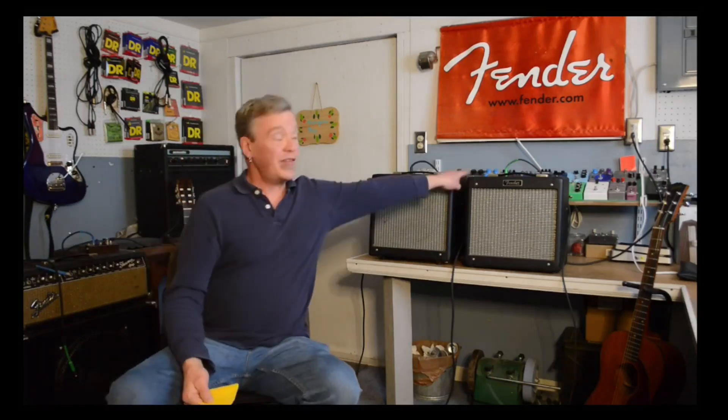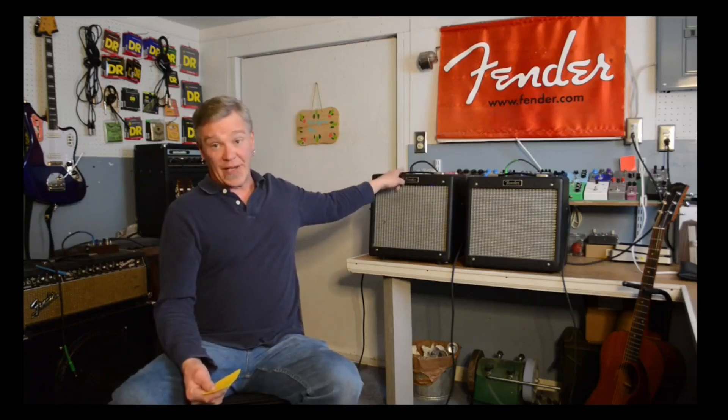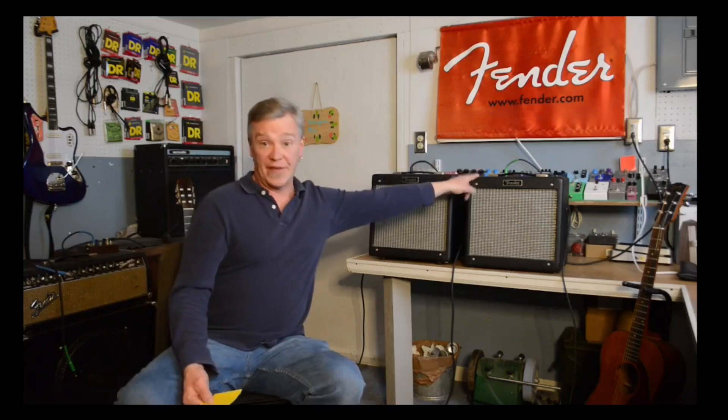Another mod that is commonly done is to go to your R6 resistor and pop that one out. I lowered mine from a 56K down to a 20K. What that does is give you more clean headroom — the amp won't break up as quickly. These amps do break up when they're pushed, and I use them as a pedal platform, so I don't want them to break up. I've done that mod to this amp but not to this one, so this one has a lot more clean headroom.